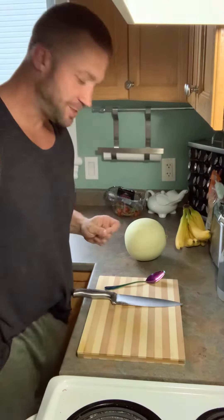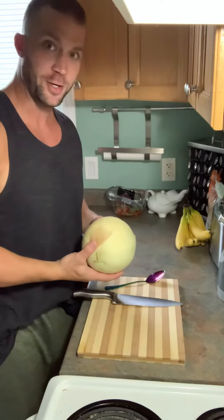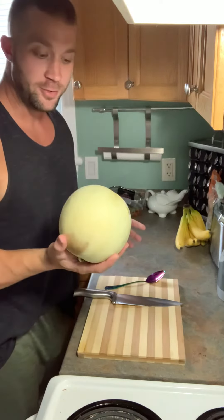Hey friends, welcome back to another edition of Cooking with Lockerbie. Today I'm going to show you how to cut a honeydew melon.